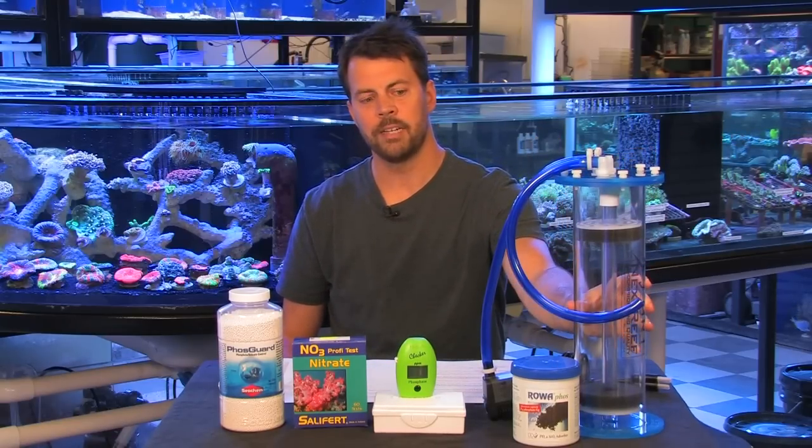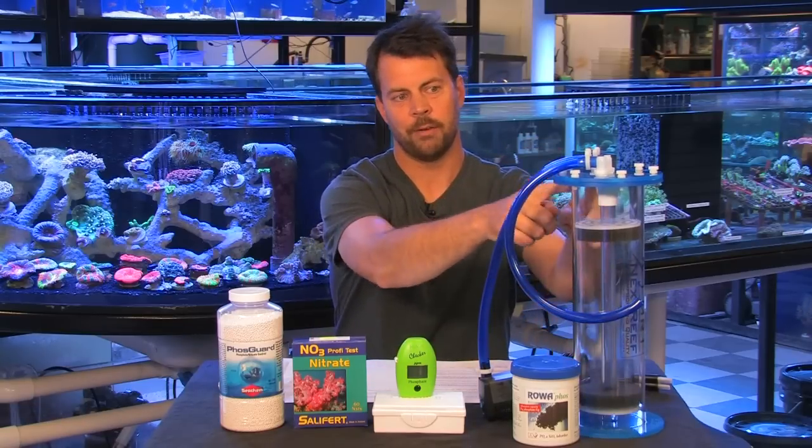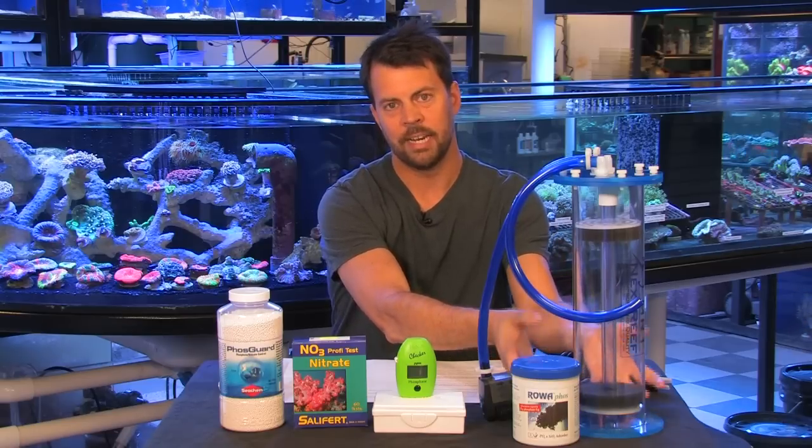For larger systems, I recommend something like this, which is a fluidized media reactor — this is an MR1 reactor. These reactors have a powerhead that pumps water into the top, which flows down through the reactor in the center and then up through the media, fluidizing the media. Anytime you fluidize the media, you have better water contact with it, and the same amount of media is going to last you longer, saving you money.